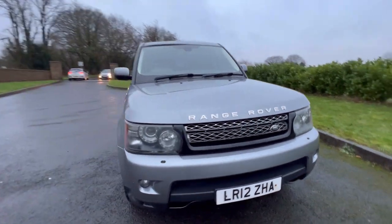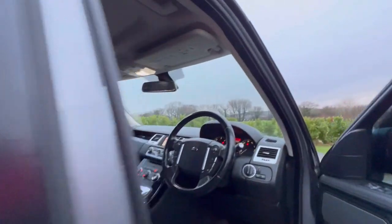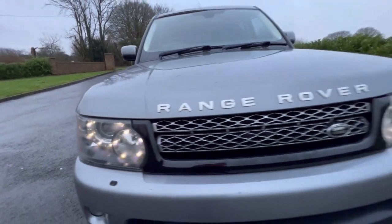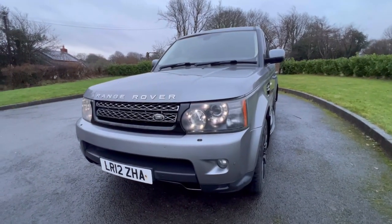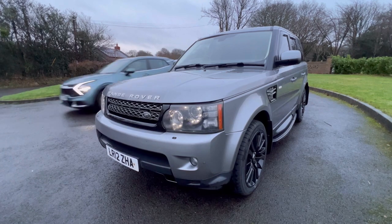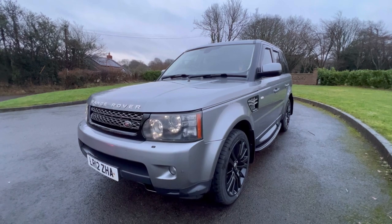I'll just flip the lights on so you can see — I love the headlights on this car. They've got LED lights and Xenons for the main dip beam. Just a really, really smart-looking machine. It's in the right colour, I think, and now with those refurbished alloy wheels and all the black accessories we've added, it's a very, very smart car for someone for not a lot of money.